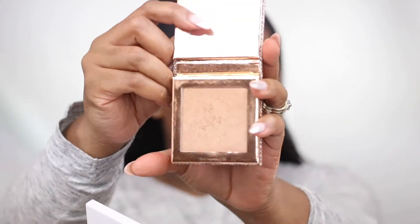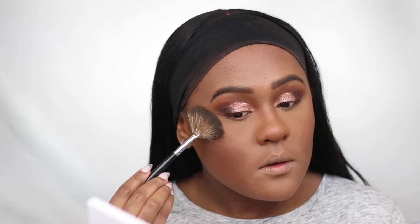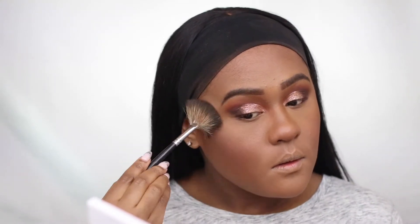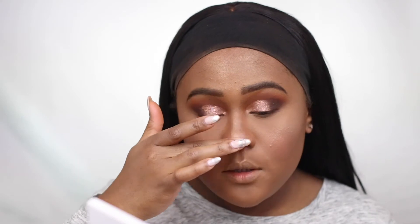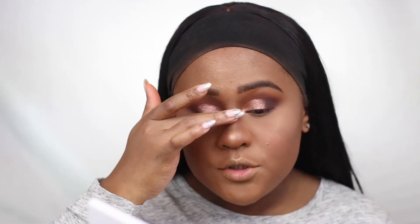For highlighter, I'm using Dose of Color, Desi and Katie Chasing the Sun — a champagne gold highlighter. I'm applying it on my forehead area and taking my finger to apply it in the middle of my nose to give me more of a defined nose.